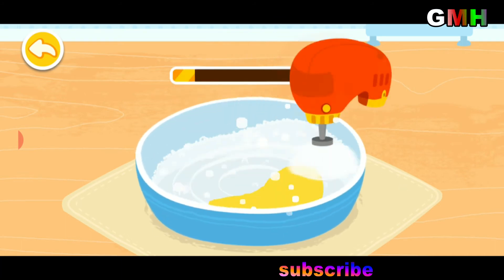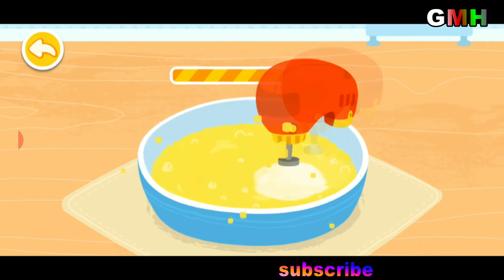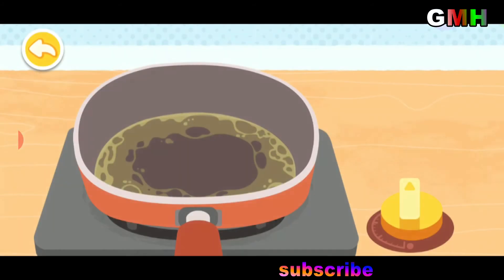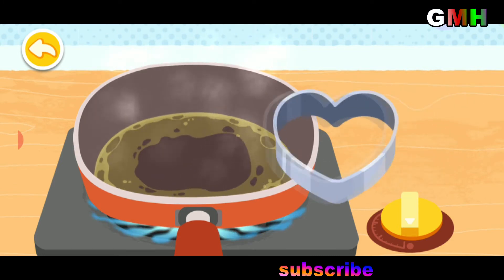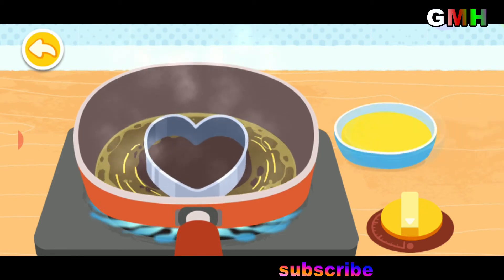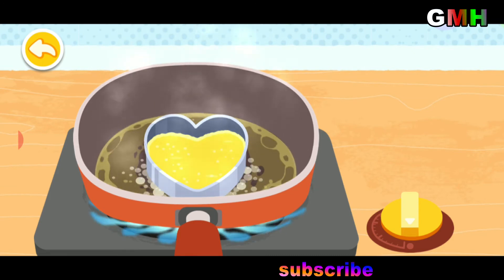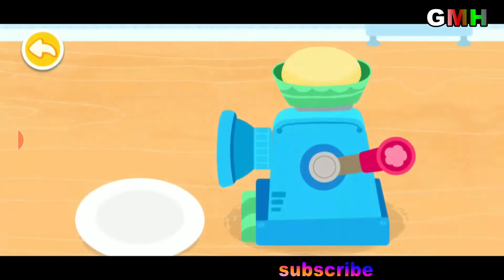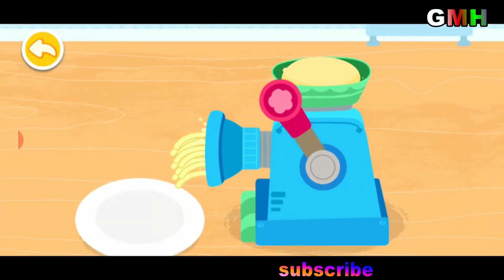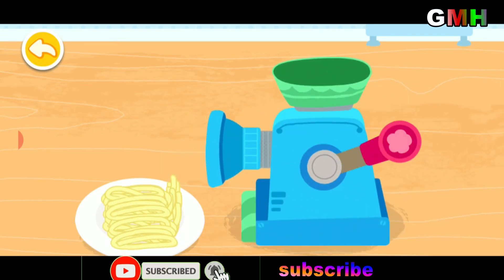Having eggs every day makes you healthier. The dough is ready — let's start making noodles. Noodles are delicious and nutritious food.